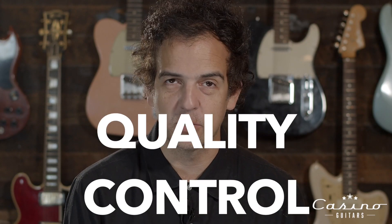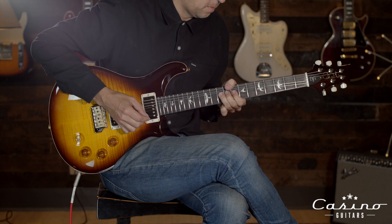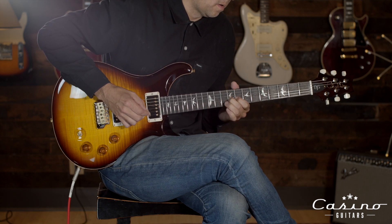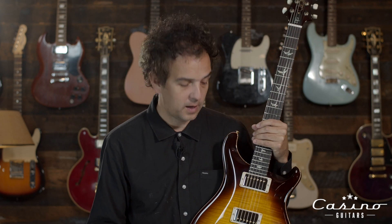We're talking about quality control. First and foremost, off the bat, there's nothing really that I've come across — I hate saying it. We open these up, they play perfectly, they're set up perfectly, they're intonated perfectly, they sound pretty darn perfect. It frustrates me; I don't want to like this guitar as much as I do. This is a David Grissom, and this is a 10 top. Looks like a McCarty-type burst here. It's awesome. It's beautiful.